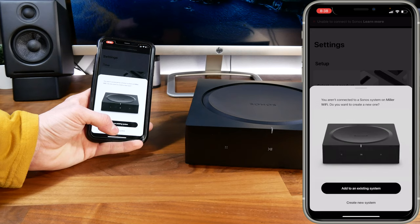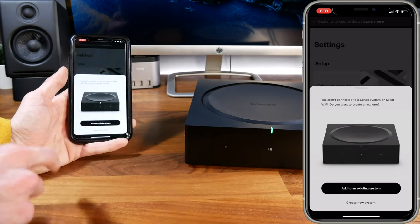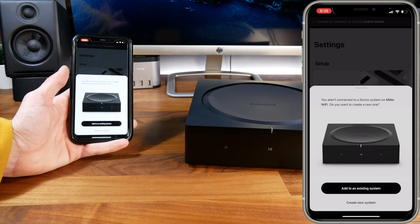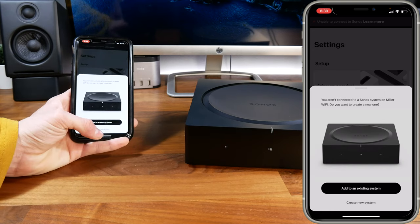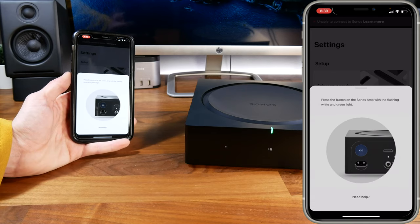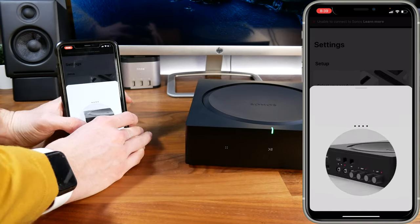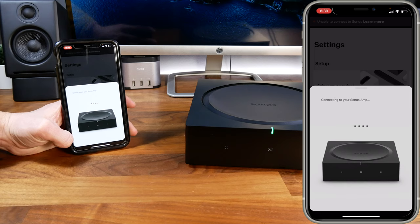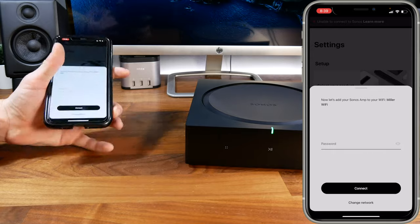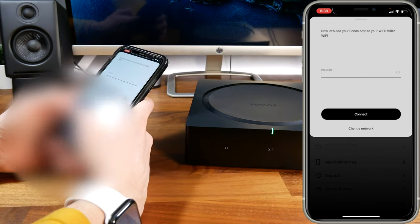Once signed in, it will verify your Sonos app is up to date, then you get the option of adding the amplifier to an existing system or creating a new one if you don't have other Sonos products. You'll need to press the button on the back of the amp to confirm you're adding the correct one — especially useful if setting up more than one at once. You'll also need to enter your Wi-Fi password, unless you're hardwiring via Ethernet.